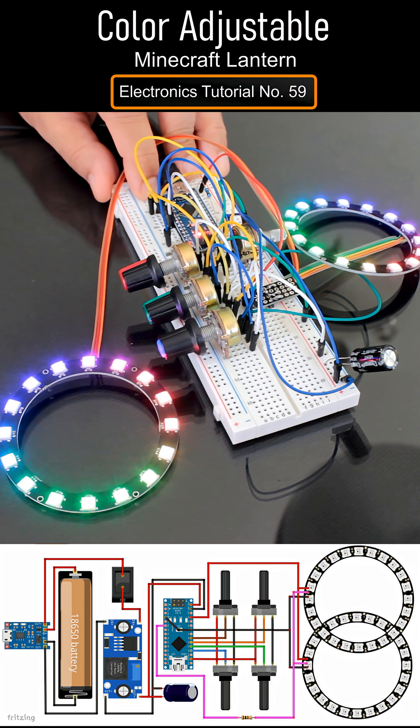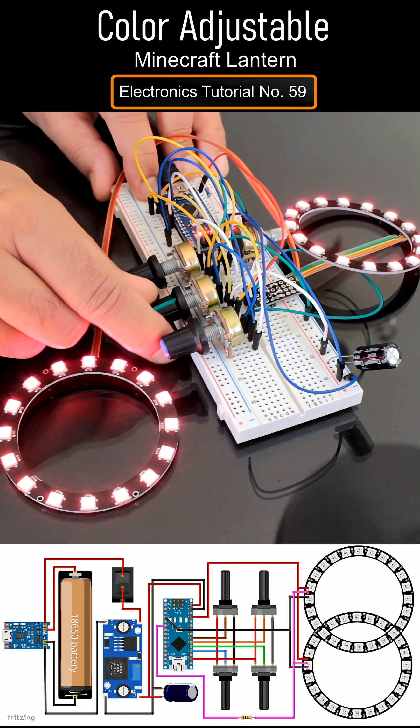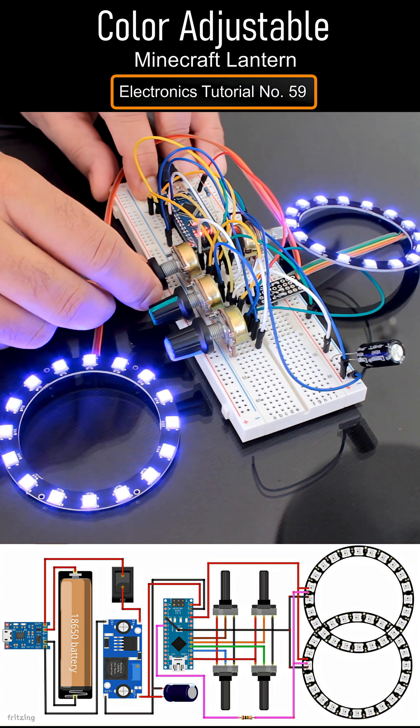When I powered it on, you can see that the NeoPixel ring plays a little rainbow animation and then they are ready to go. Now when I turn these knobs, the colour changes smoothly as the Arduino reads the potentiometer values and updates the LEDs in real time.